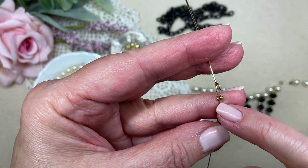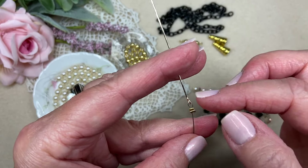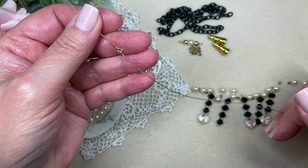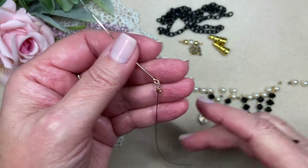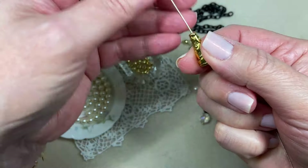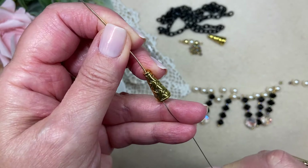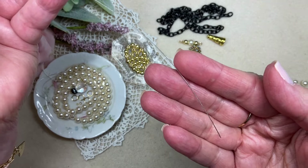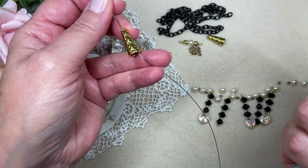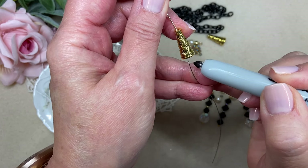I made a simple loop and did double crimps — just flat crimps — because this is going to disappear inside this cone, so it only has to be functional, not beautiful. I have my one side started and I'll show you exactly what I did when we get to the other side. Before I start my stringing pattern, the first thing I want to do is thread on the bead cap, so you'll be able to see that the loop and those crimps just hide right inside the bead cap.